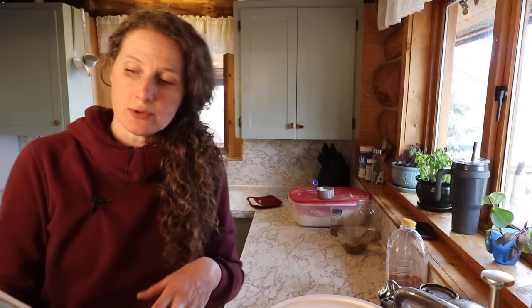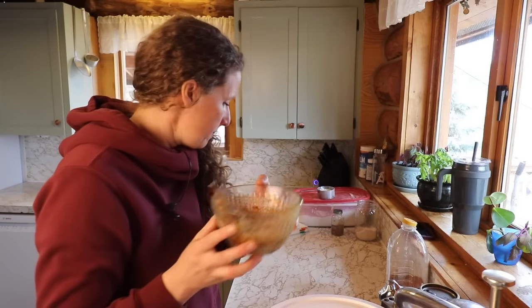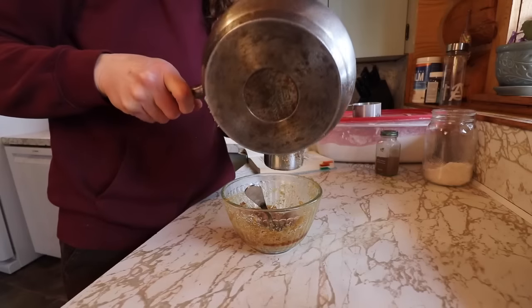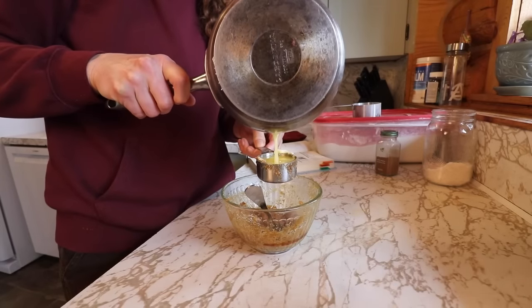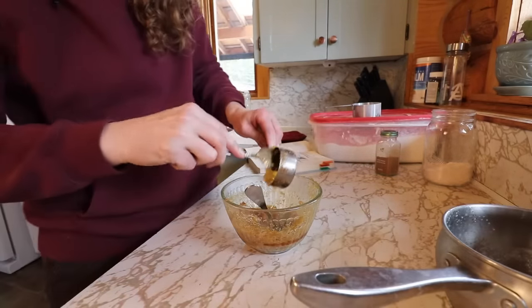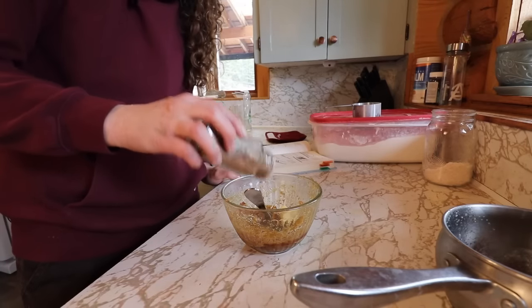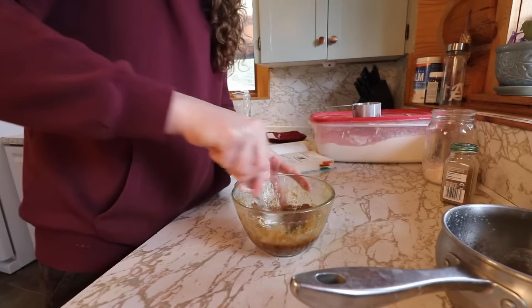For the filling we need a quarter cup of softened butter, a tablespoon of cinnamon, three quarters cup of brown sugar, and a cup of raisins — though I'm not going to use raisins because most of us don't like raisins in our baked goods. So we have our quarter cup of brown sugar, a quarter cup of butter — that's more melted than softened, but that's all right — and a tablespoon of cinnamon. Mix this all up.